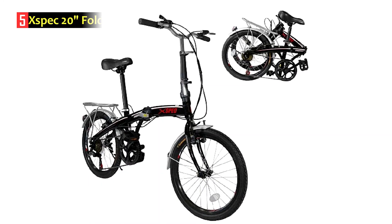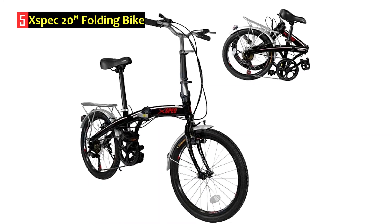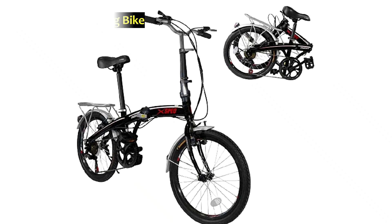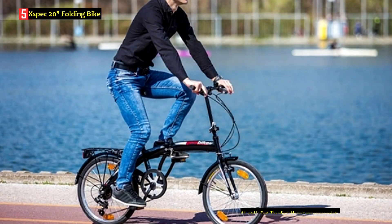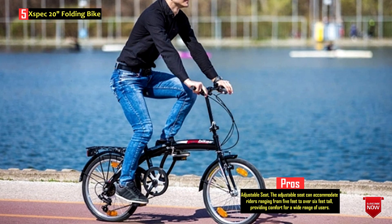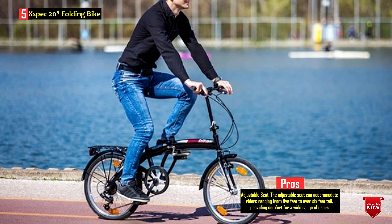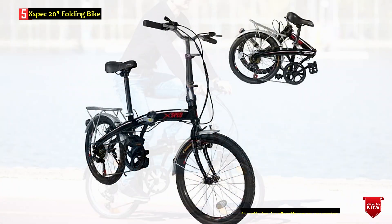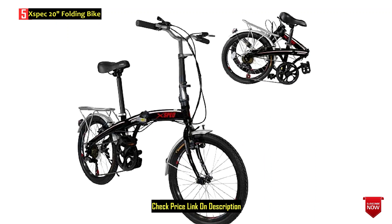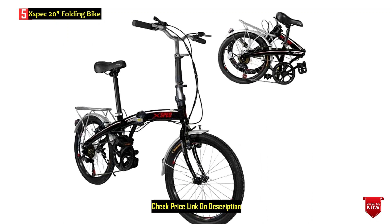Number 5: X-Spec 20 Folding Bike. The X-Spec 27-Speed Folding Compact City Commuter Bike is a non-electric folding bike designed for riders aged 9 to 50. It features a compact and foldable design, making it suitable for students, commuters, and those who seek a portable and convenient transportation option. With a folding capability that takes only 15 seconds, the bike easily fits into car trunks and can be stored in closets or garages.